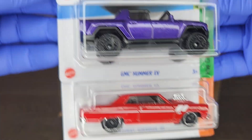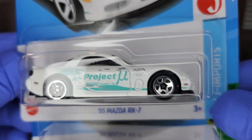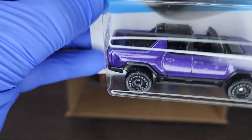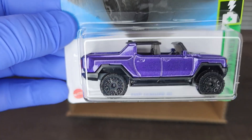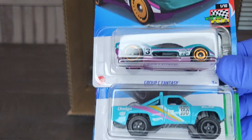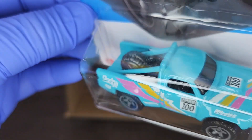We got the '95 Mazda RX-7, GMC Hummer EV, and another '64 Chevy Chevelle SS. The Mazda RX-7 is looking nice in the white with nice tampos on the rear. The GMC Hummer is looking good in the purple — it's the EV version of the Hummer. And we got the Group C Fantasy '87 Dodge D100.